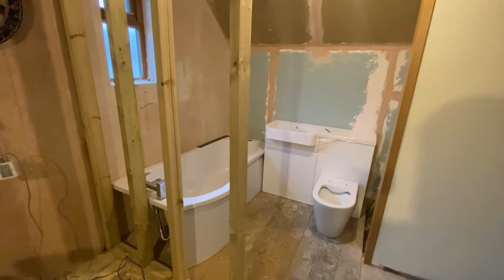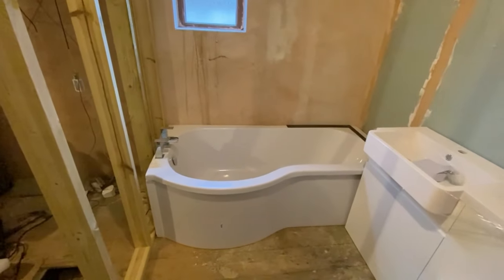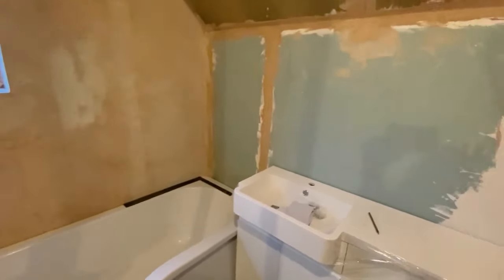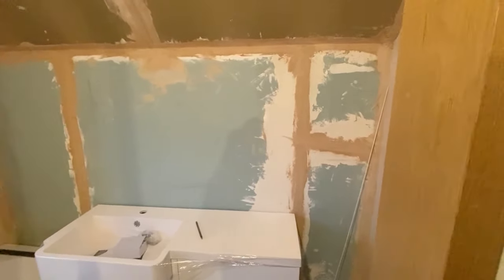Crash bang wallop, done — no leaks, I'm happy. Right guys, as you can see we've put the bath in and the vanities. They're not fixed in, just to see if it all works — we've got no choice, it's got to work. This is all going to come out — I'm going to plaster the back wall, plaster the ceilings, get it all finished, and once that's done put the bath back in.